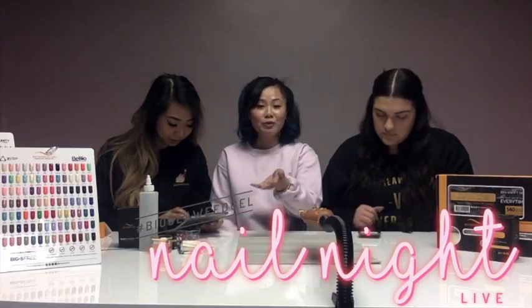So how's everybody today? Anybody used Bioswift before?